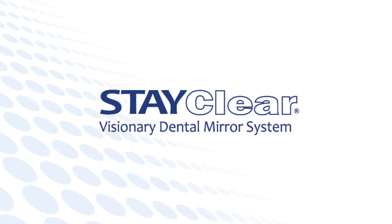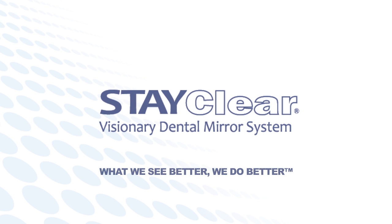The StayClear Visionary Dental Mirror System. What we see better, we do better. StayClear.